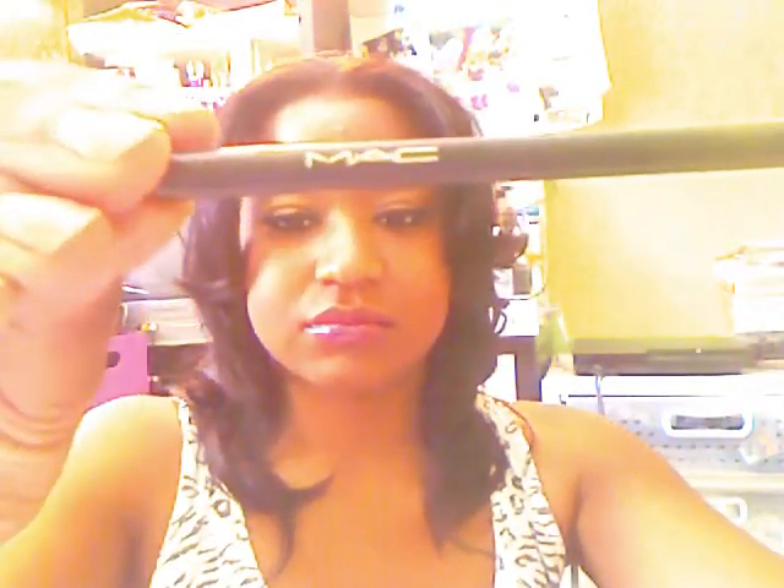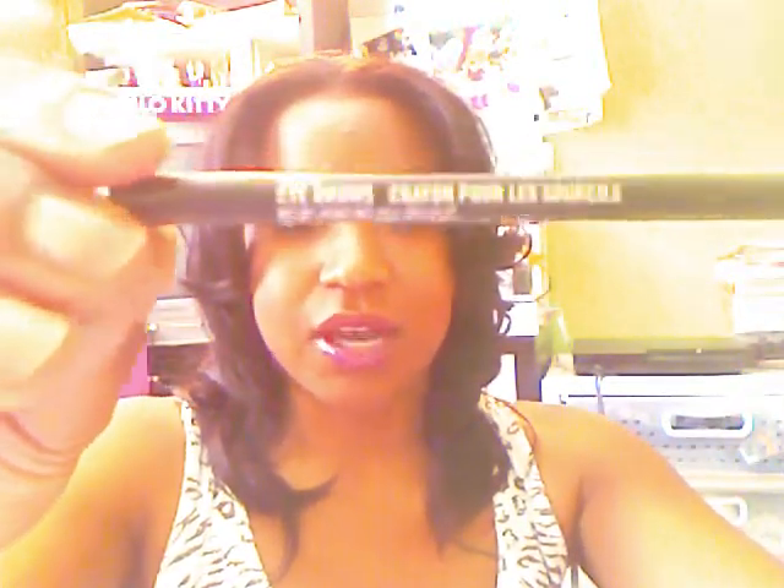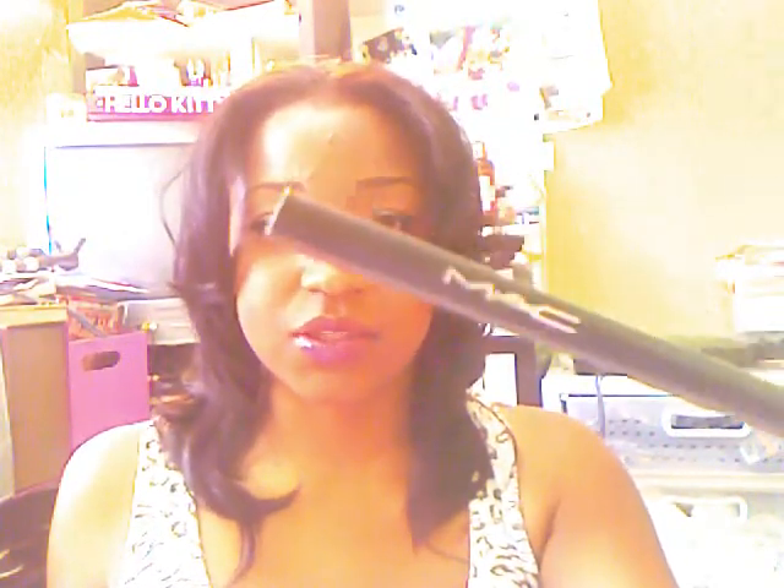After that I do my eyebrows and I use MAC's Mechanical Eye Pencil. It's not black but it is the darkest brown that they have, and it's a mechanical pencil that's kind of self-sharpening.